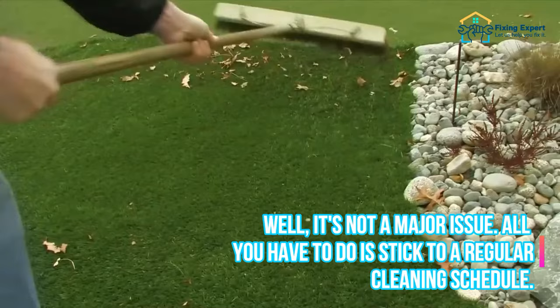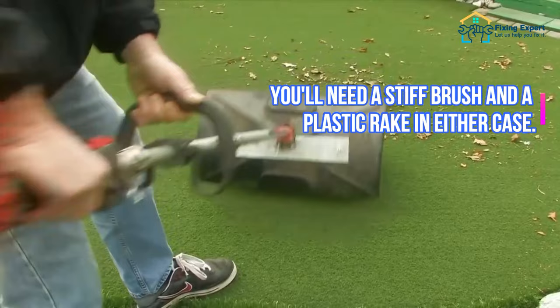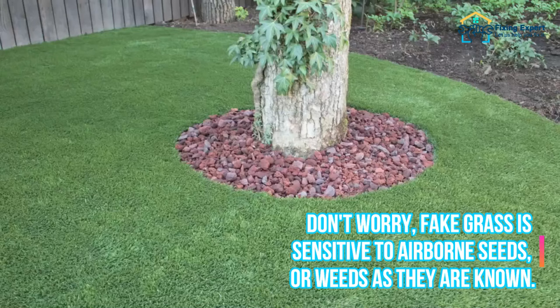It's not a major issue. All you have to do is stick to a regular cleaning schedule. To blow away the dust and leaves, use a vacuum cleaner or a petrol leaf blower. You'll need a stiff brush and a plastic rake in either case, and it won't take up much of your time.